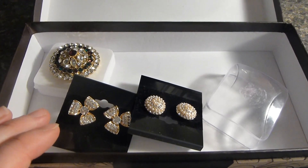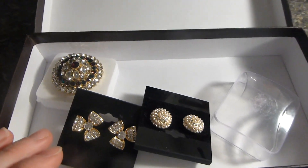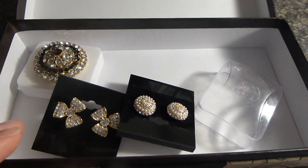The ring is actually adjustable a little bit at the bottom of the base. So if your ring finger is a little too big or a little too small, you can adjust it to your needs.